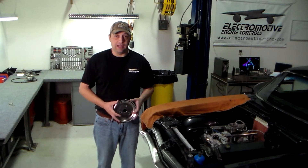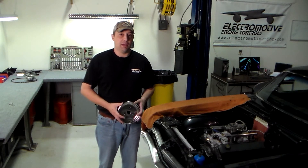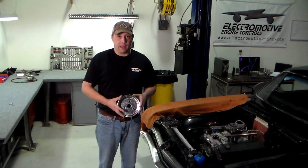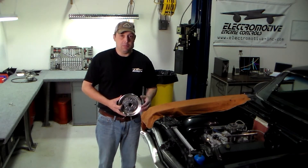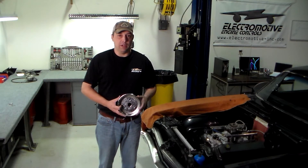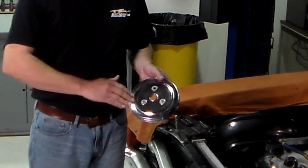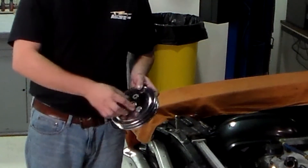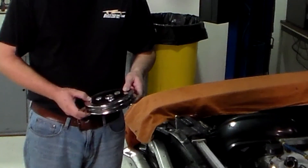Now that we have determined that the trigger wheel lines up, we can go ahead and mount it permanently. In the case of our big block, we will also be reinstalling the pulley assembly. As with most aftermarket parts, make sure that the fitment of the trigger wheel is still good. We noticed that our pulley was a bit more dished in the rear than the stock one, so we added some washers in the rear to ensure that the trigger wheel didn't bow when we reinstalled it.